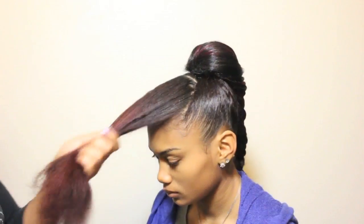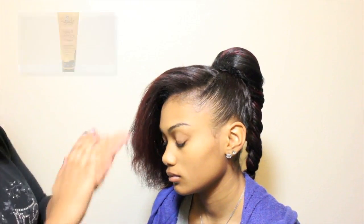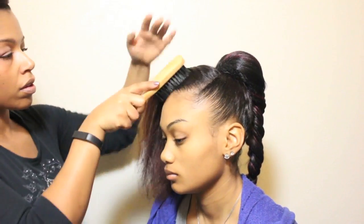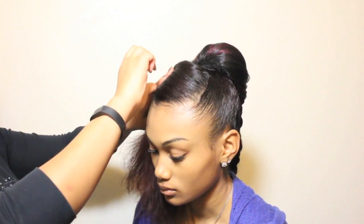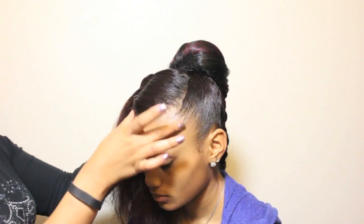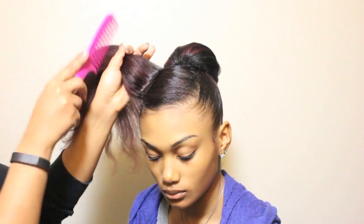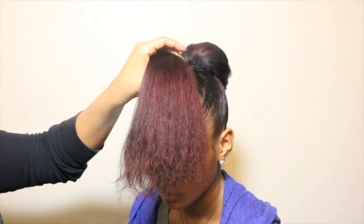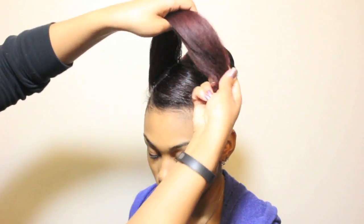Now on to the pinup in the front. Using Agadir Styling Gel again, I am going to smooth the section of hair to one side using a soft boar bristle brush and secure it with two large bob pins facing each other to hold the hair in place. Then I am going to use a little Agadir Argan Oil Volumizing Hairspray to help mold the hair as I pull it to the opposite side, tuck and roll it.